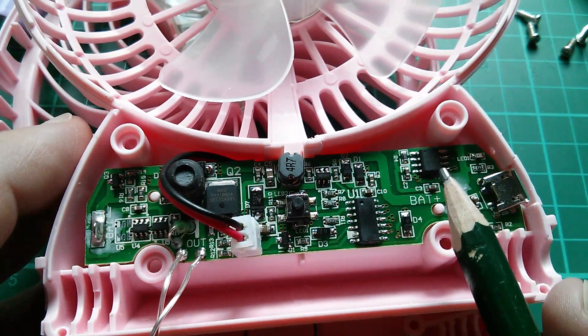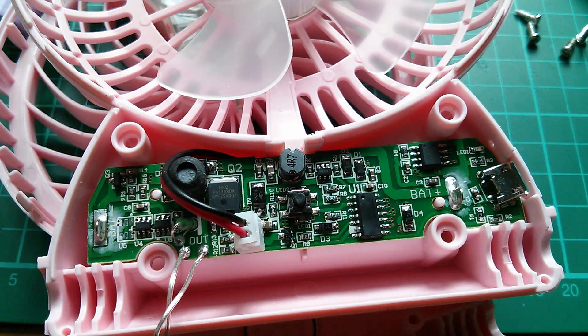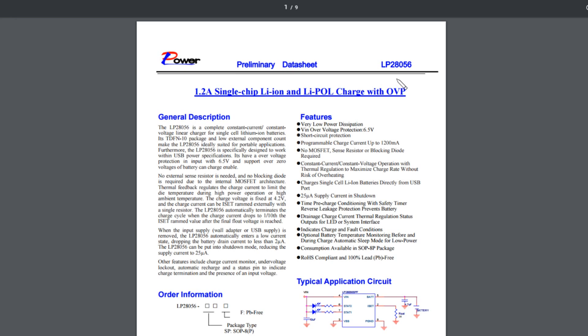I'm quite intrigued by this 8-pin chip up here by the USB in. Is that a cell charger? Let's take a look at the number — it looks like an LP2805 something. Right, this is an LP28056 by Power — it's a 1.2 amp single-chip lithium-ion and lithium-polymer charger with over-voltage protection. The LP28056 is a complete constant-current constant-voltage linear charger for single-cell lithium-ion batteries. Vin over-voltage protection 6.5 volts, very low power dissipation, short circuit protection, programmable charge current up to 1.2 amps.